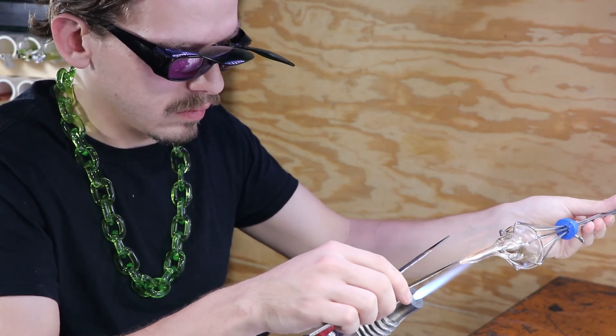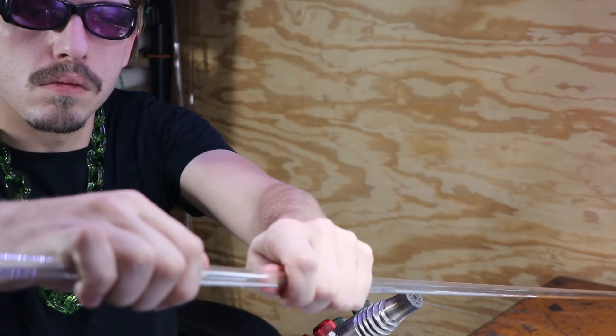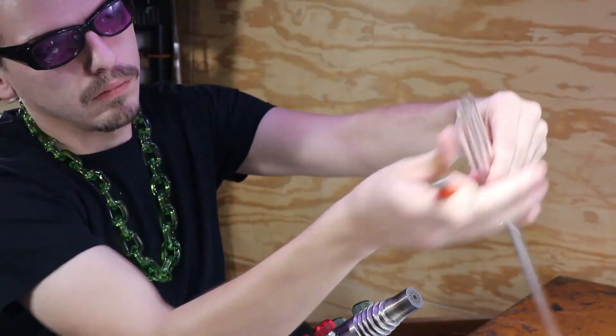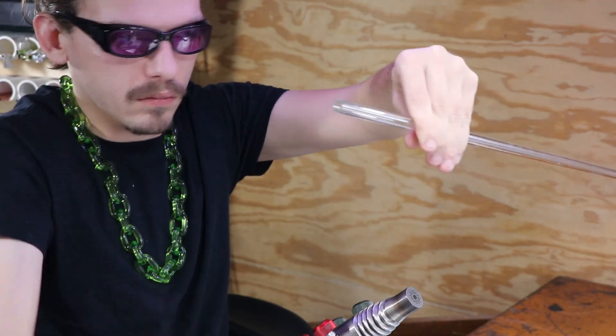I got those at the hardware store. Starting out, it can help to kind of improvise with some of your tools when you're on a budget. I do recommend when it comes to graphite tools to buy the graphite rods and then get sandpaper and sand down your own tools.